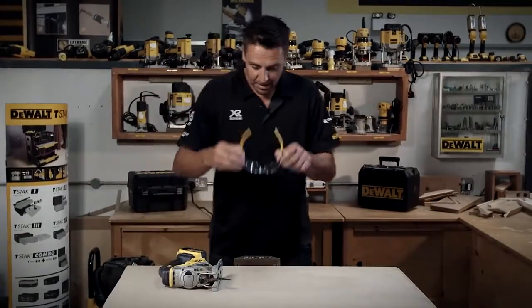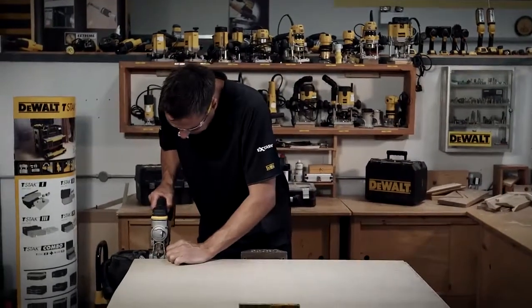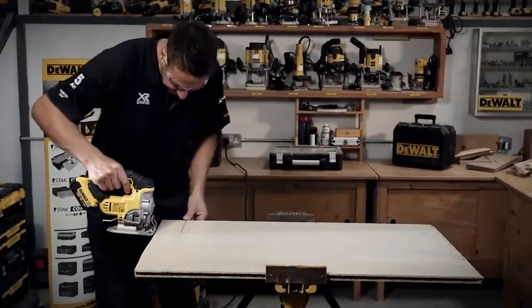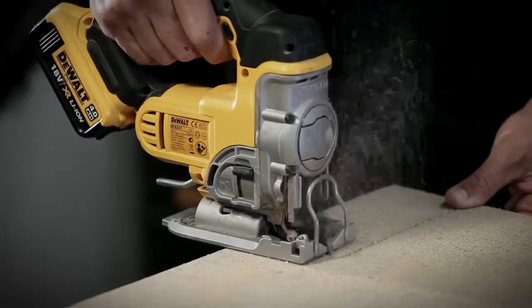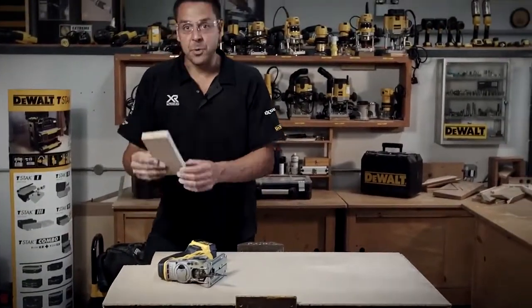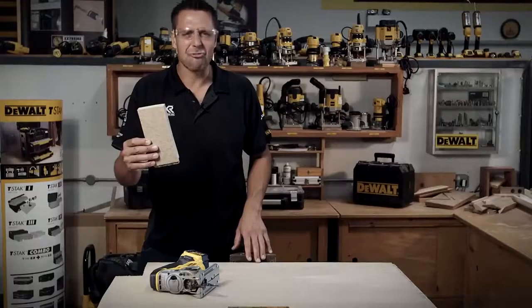Let's see it in operation. Specs on. That's what I mean about being able to cut right up to the front there. Great bit of kit.